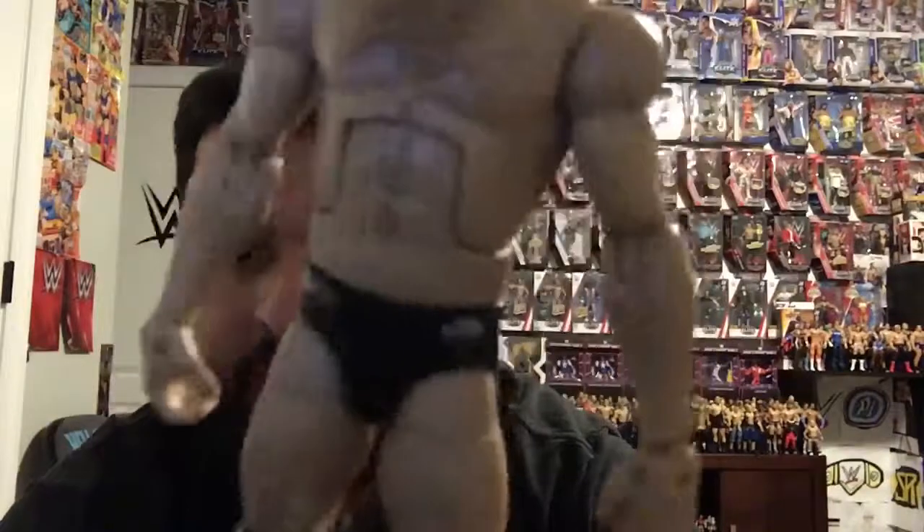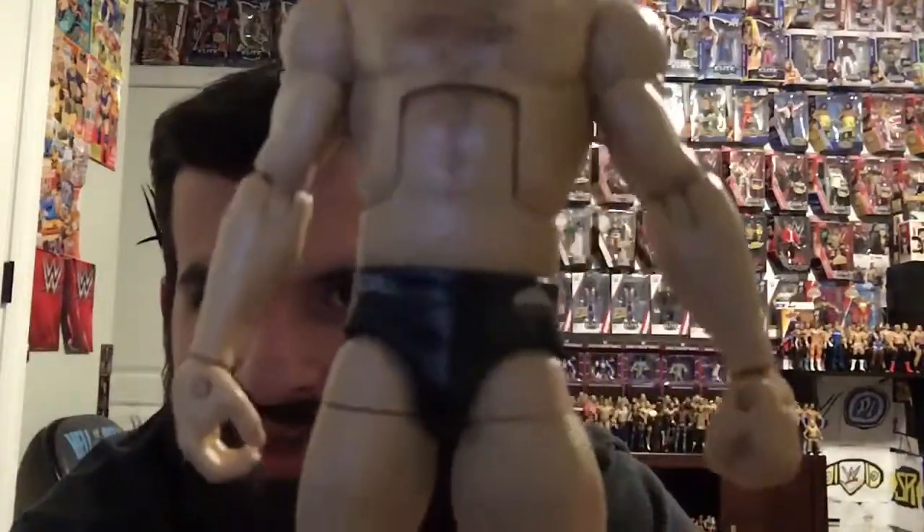Look at that decal on the front — you can see 'Scurll' and like an umbrella design. All right guys, that was the video. I hope you enjoyed it. If you did, drop a like, comment down below, and please subscribe. I'll see you in tomorrow's video.